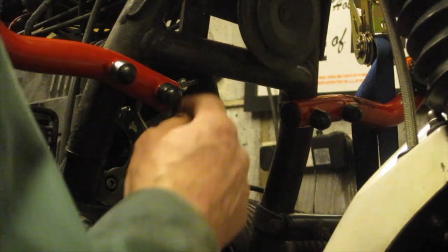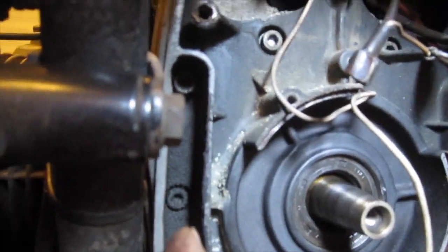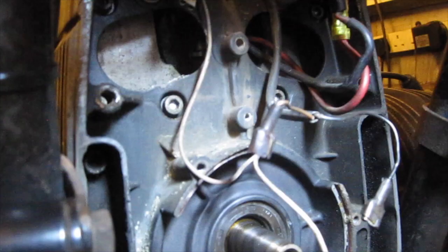Now we can start removing the timing chain cover. There are several screws to be undone here — there's one on either side, one here and one on the other side, a couple more there, two on this side and another two on this side, and then there are four on the outside at the bottom, all to be undone. So they've all got to come undone and then we can get the cover off.